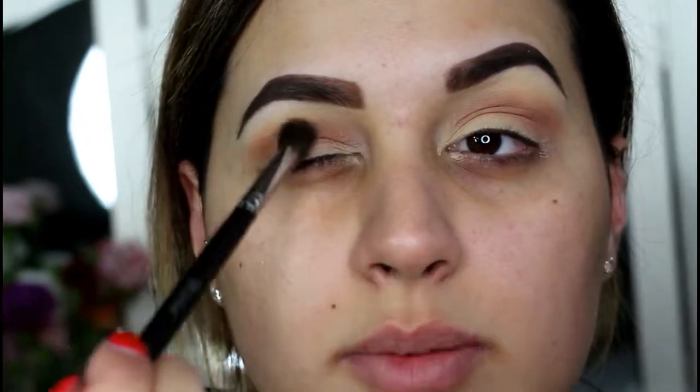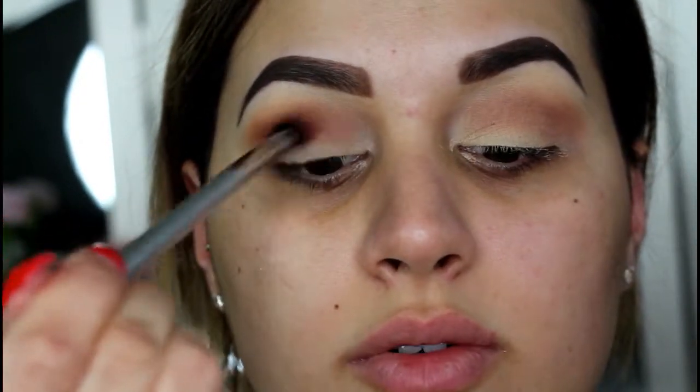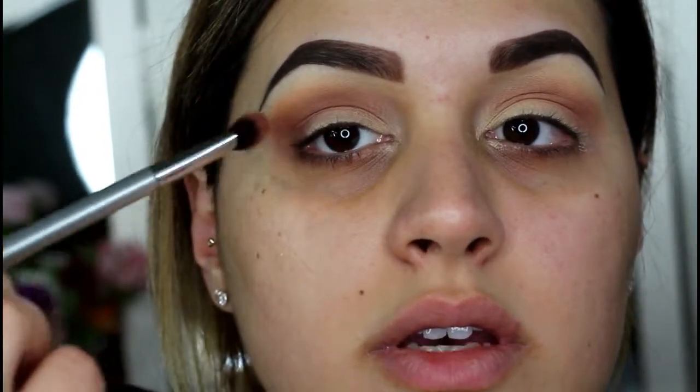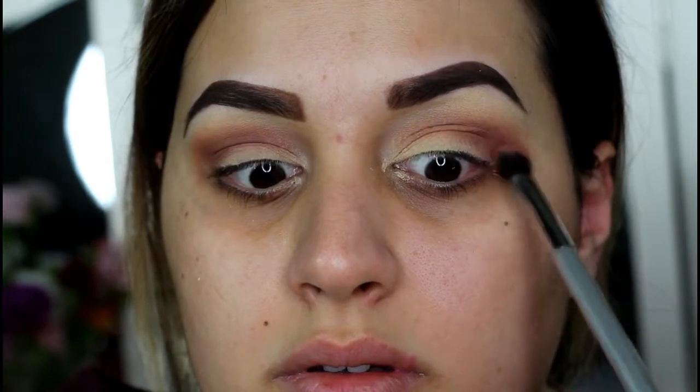I'm gonna take the M504 to fluff these two together — I've got to break this baby in. Then I'm taking my 107 blending brush from IT Cosmetics and putting Makeup Geek Vintage in the fold of my crease. I just want a little bit of a deeper color through this part of my eye, keeping it just where my eye folds, not going any higher than that, and blending everything together.